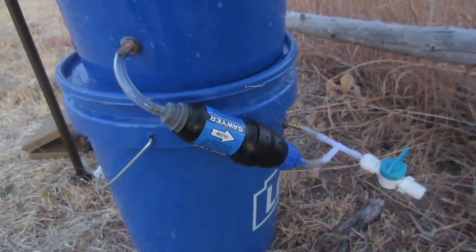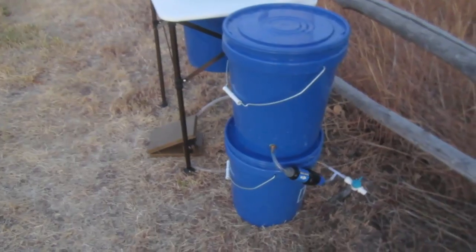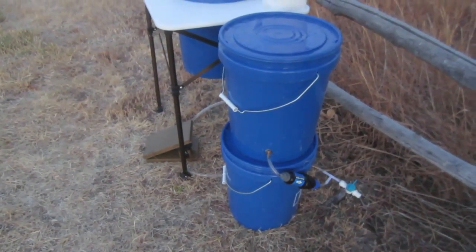This is great for when you are camping and you're just using stream water or river water. You can get it without the Sawyer filter if you're going to be at a campsite that has potable water, but can you always count on that?